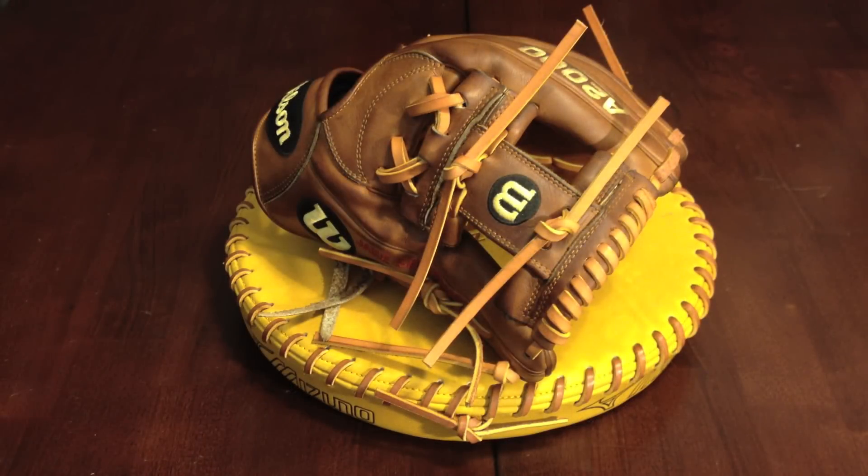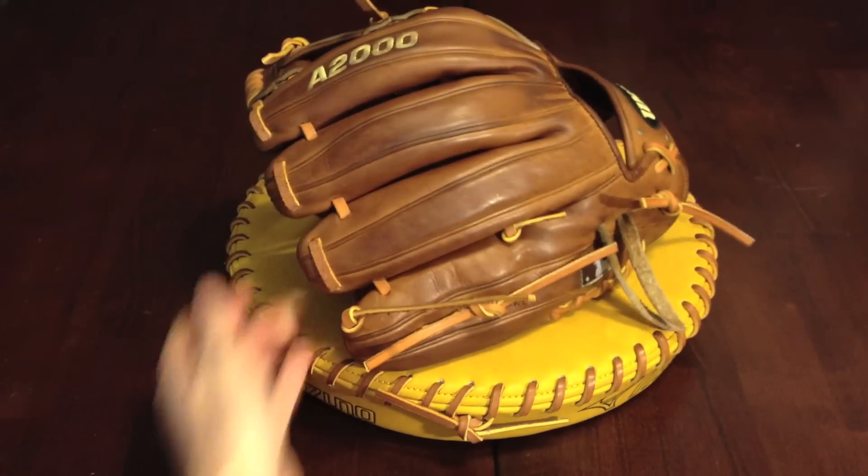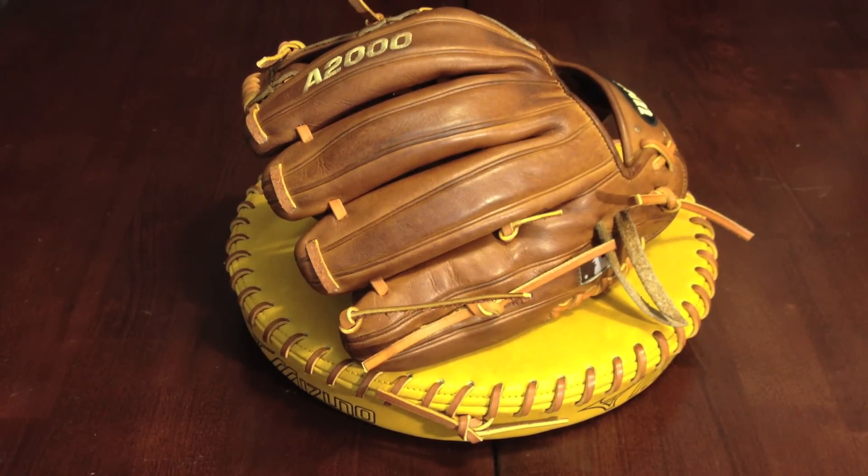Very, very nice glove. Alright, got the glove all finished up. Came out very nice — all tan. Wouldn't expect any other color to go on there.